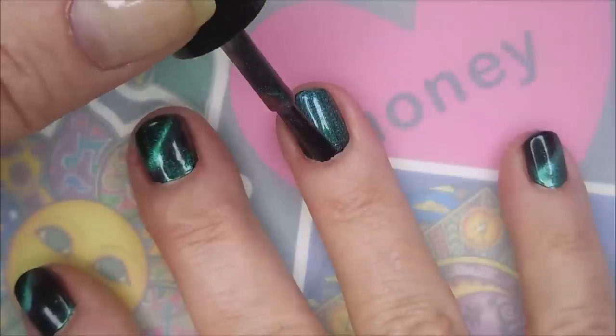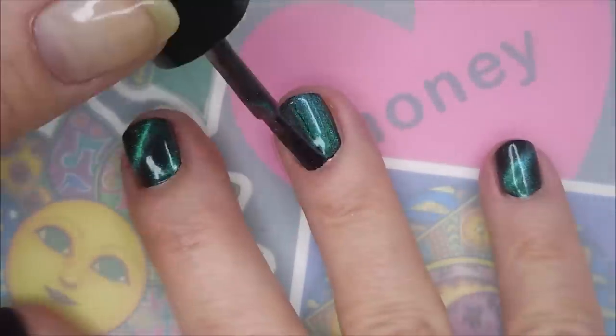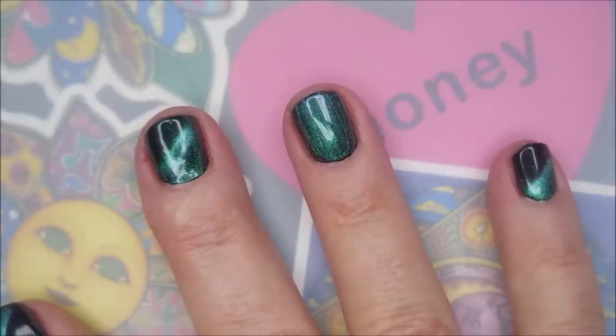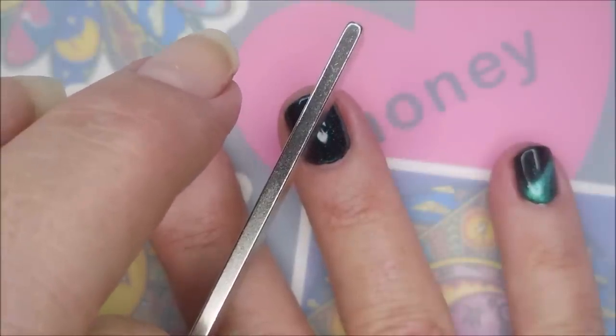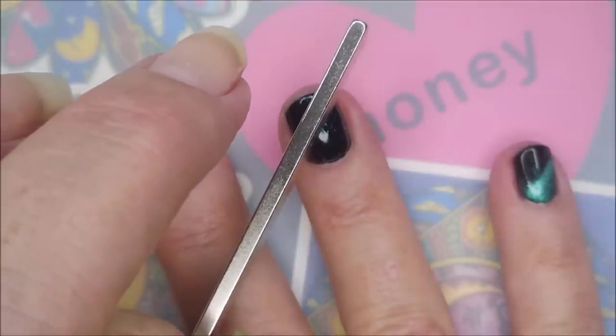Now that my base color has dried, I'm going to go in with one coat of Believe by Fun Lacquer. And I'm going to hold the magnet over it. I don't really remember where I got this magnet — I might have gotten it off of eBay. There's just no telling.